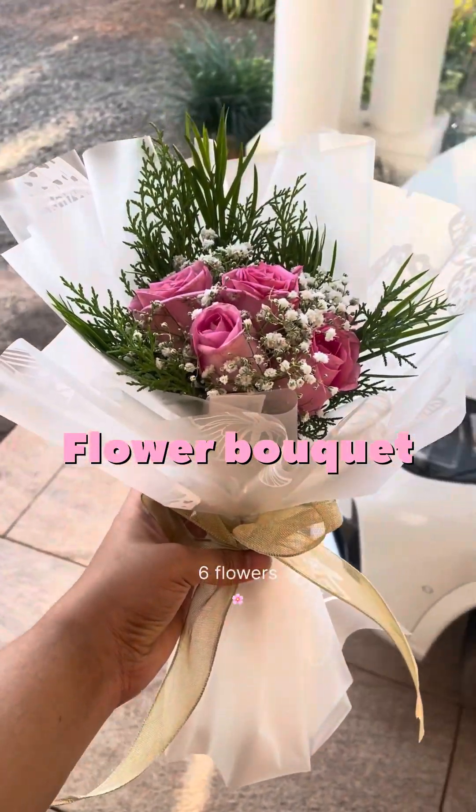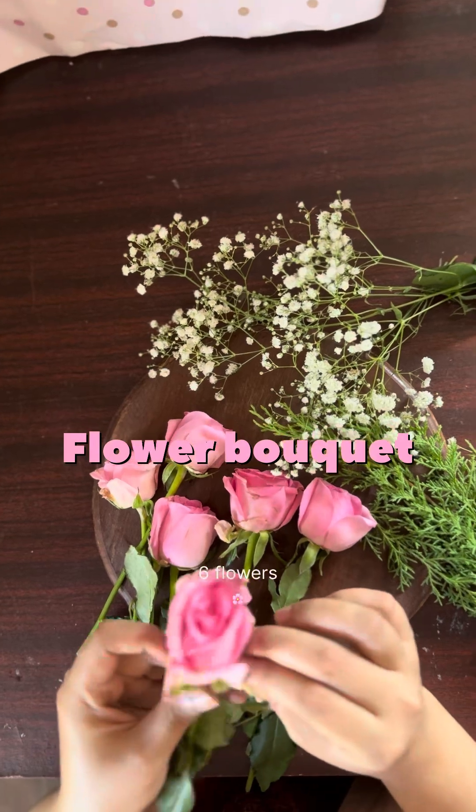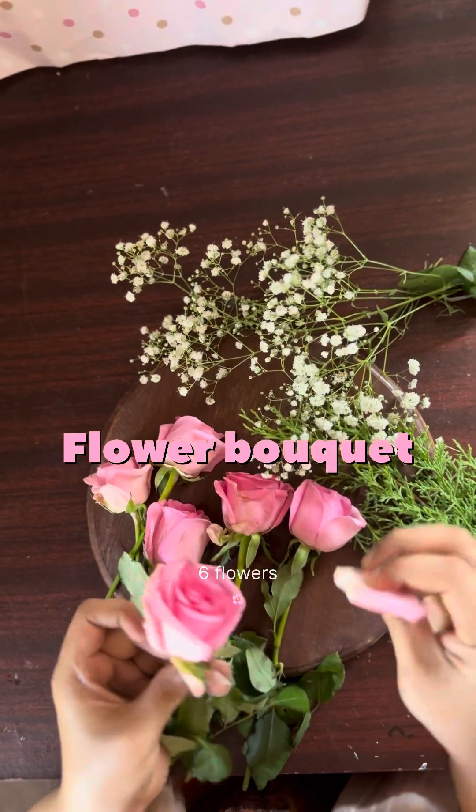Hello, today we have a bucket of six flowers.